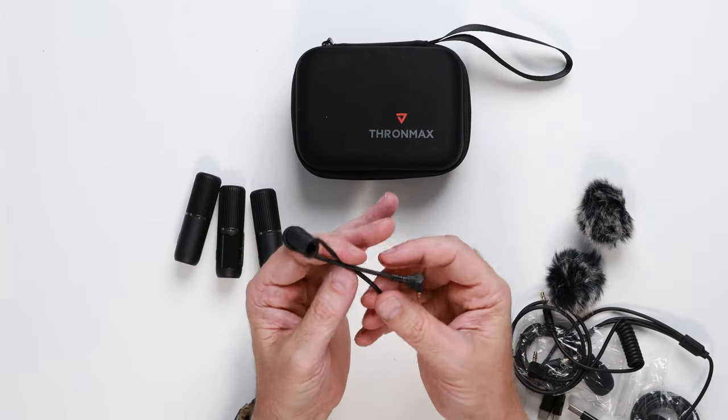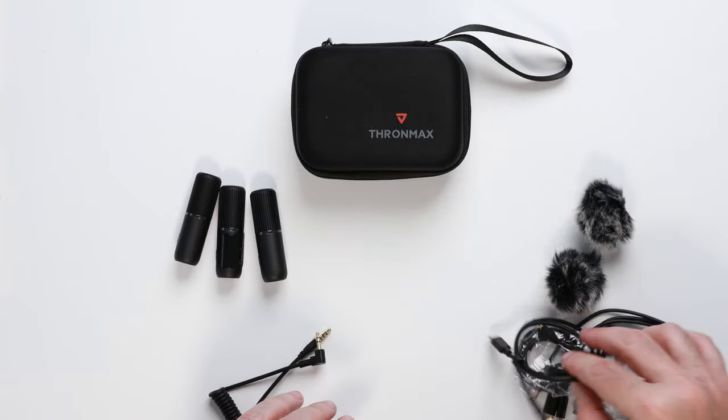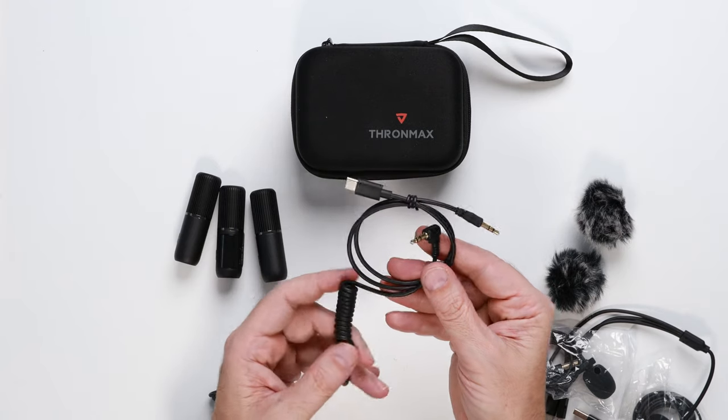There are multiple cables in the box providing compatibility with iOS, Android, smartphones, PC, Mac, tablets, GoPro, and DJI.